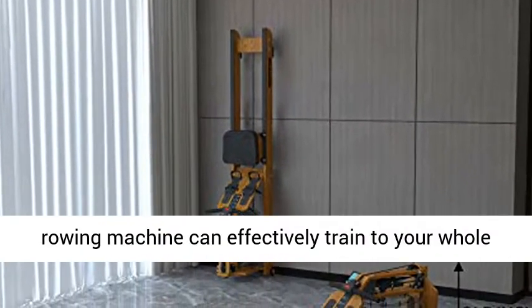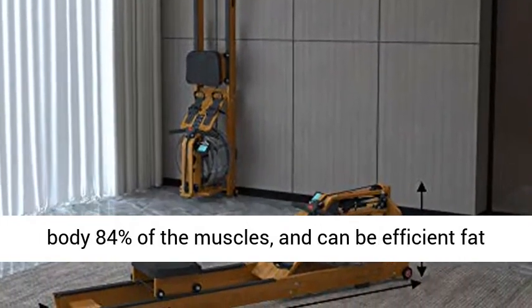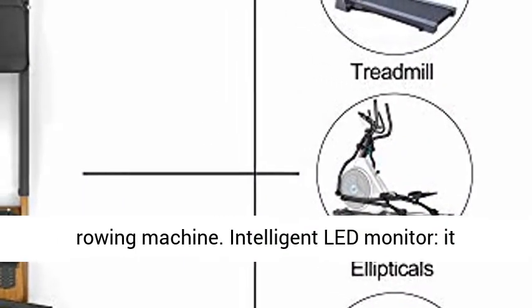Efficient exercise. The rowing machine can effectively train 84% of your whole body muscles and can efficiently burn fat. Fat Loss and Shaping — You Only Need a Rowing Machine.